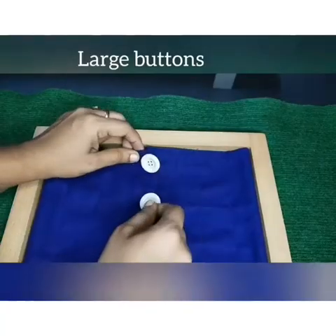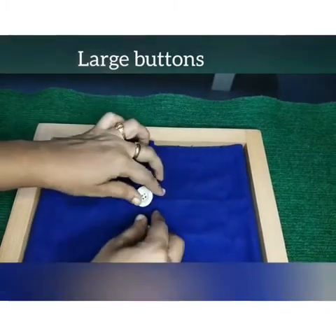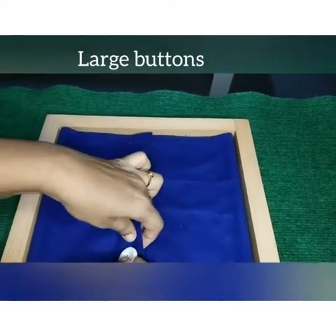Today we are going to work with the dressing frames. This is the large buttons frame. We are going to learn how to unbutton and button the large buttons frame. Watch me carefully.